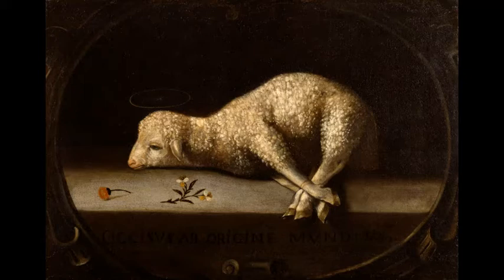Then you cut the animal up — every animal except Passover is cut up — and put it on the fire. Now, does the fire mean the animal is being judged for your sins? No. The fire represents God's presence. The animal is taken into God's presence and transformed, and ascends as smoke and as a sweet savor to God, and God is pleased. Every sacrifice goes through those steps with certain variations.